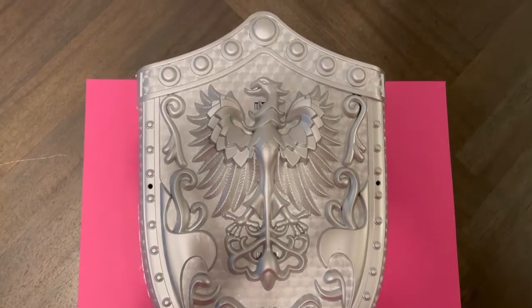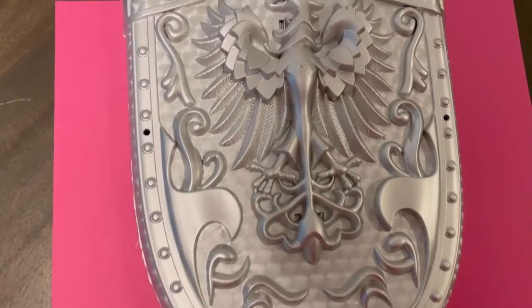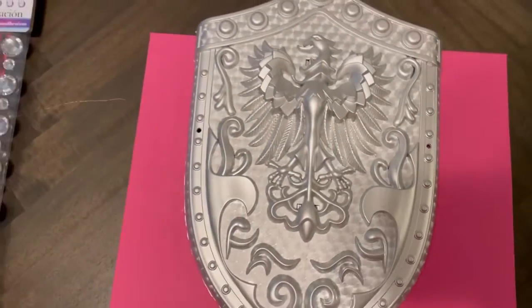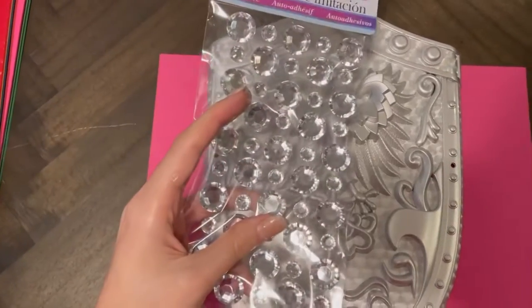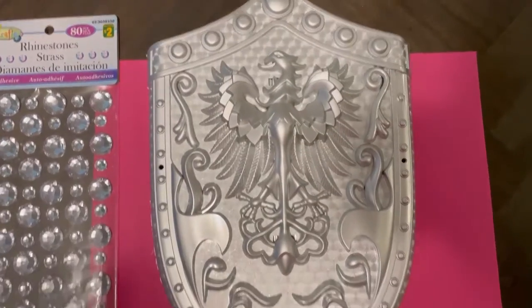Wow, look how much better this shield is looking already! Just with a little chrome spray painting, the cheap feeling is completely gone! Now I'm just going to put these little gems onto these gaps and hopefully it looks like it does in my head.